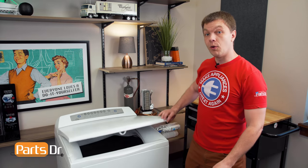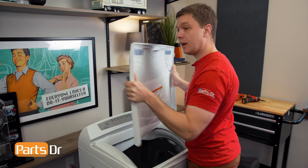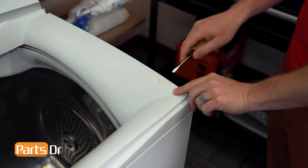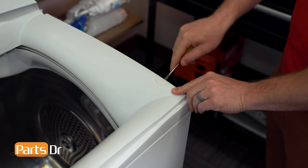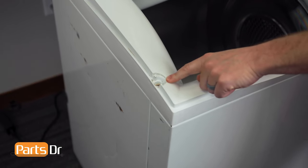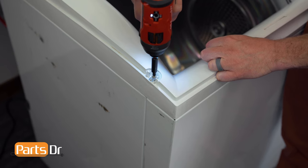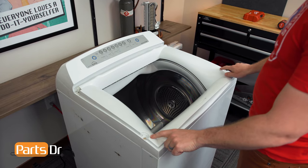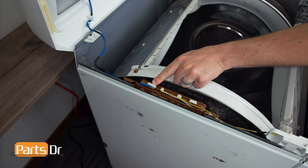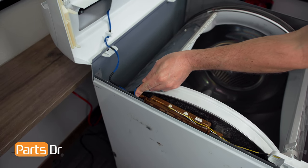The first thing we'll do is open up the lid of the dryer, lift it straight up to remove it, and set it aside. With the lid removed, we'll now remove the two screw covers and the two screws. Ours is missing the screw cover on the other side.